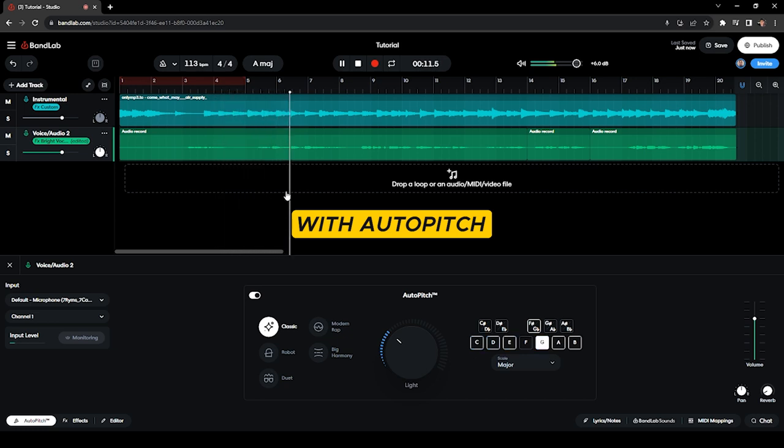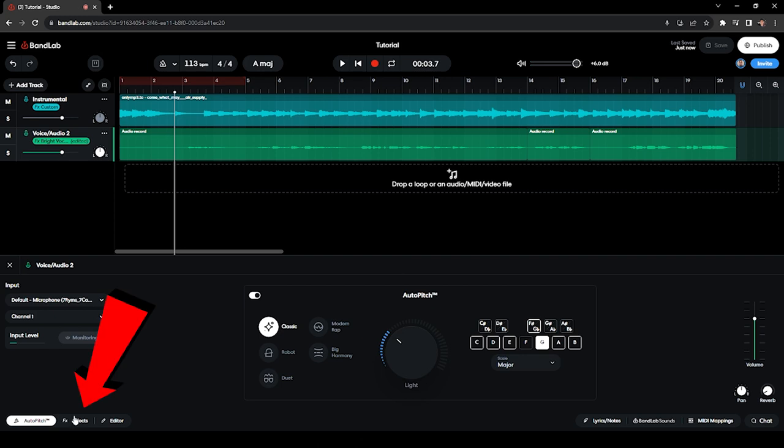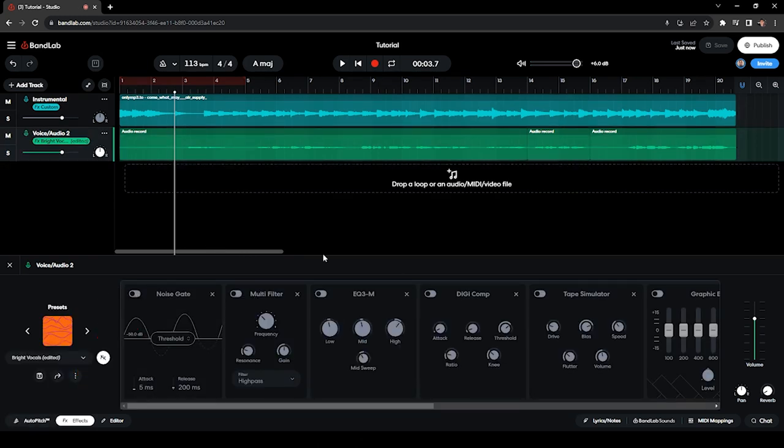That's G major. As I said earlier, it's a very light tuning because you don't want to sound robotic. So that's the first effect. Moving on to the second effect in the effects chain.